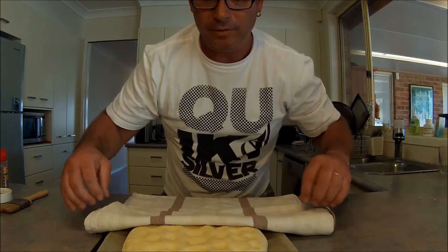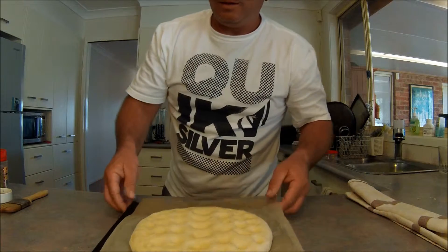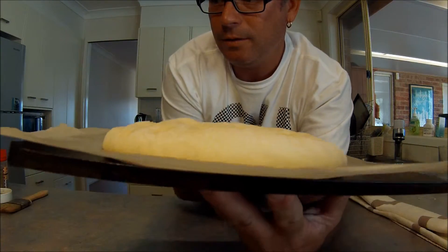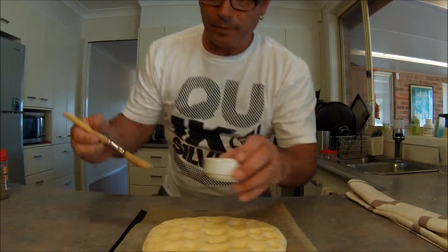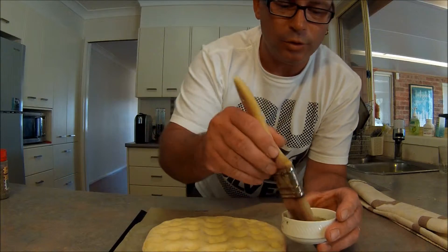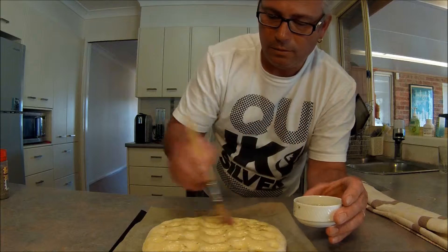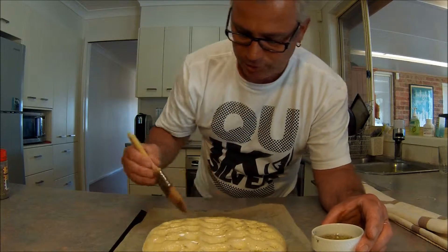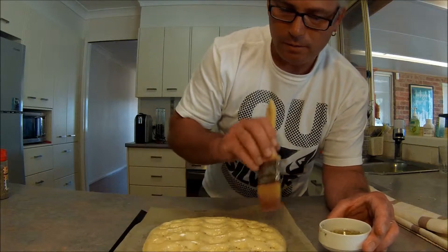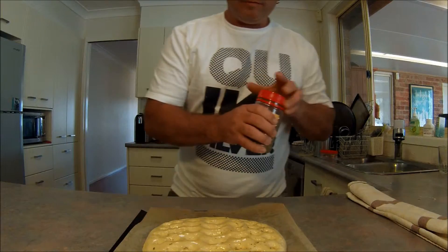It's now been just over an hour, and I'm pretty happy with the results so far. It's just about fully proved to the height and size that I would like. I'm going to get that wash that I made earlier and I'll just brush this garlic wash over the surface — don't forget the edges. Beautiful. The wash is on, I'll just add a little bit more herb on top. There we go — there's one focaccia ready for the oven.